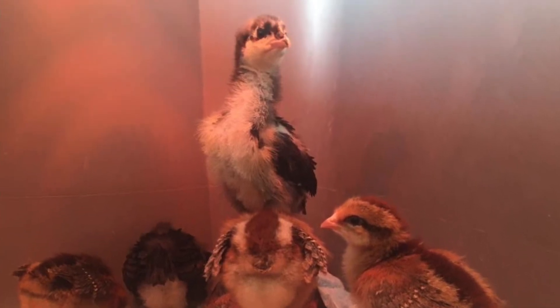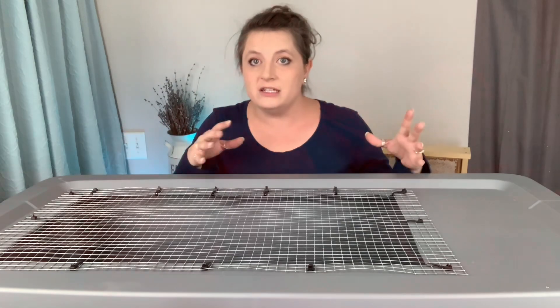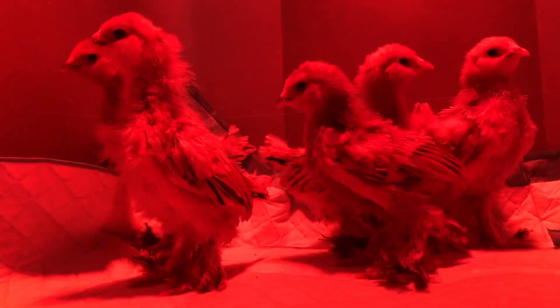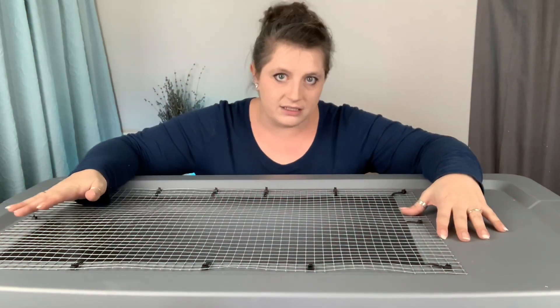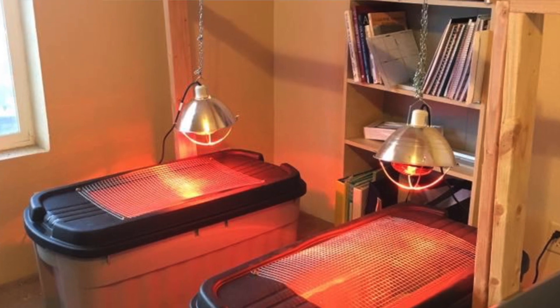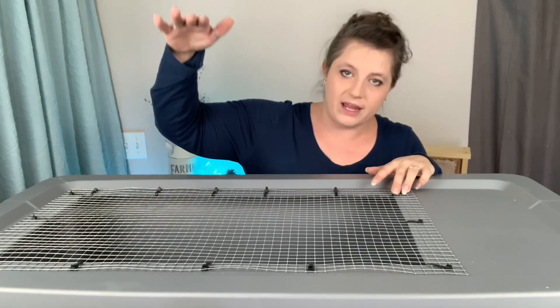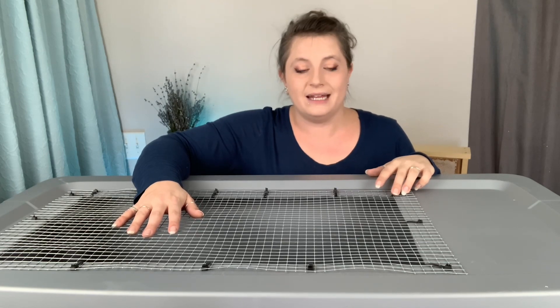I couldn't imagine using something else. Now this is going to be better for a smaller amount of chicks — I'd say six to eight being the maximum that will do well in here. Once they get bigger it gets pretty cramped around six weeks of age when they're ready to go outside. If you're doing bantams you can fit a few more. For a small backyard flock or adding chicks to your flock, this is a great way to go.